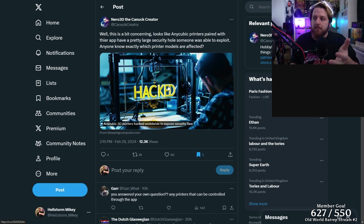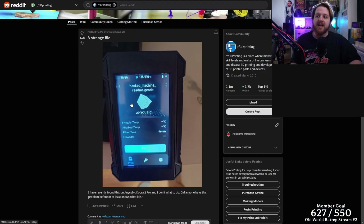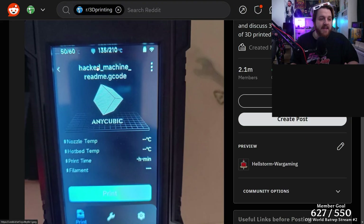The tweet says: well, this is a bit concerning. Looks like Anycubic printers paired with their app have a pretty large security hole someone was able to exploit. Anyone know exactly which printer models were affected? And this led me down a real rabbit hole. It all started with a post on Reddit from Mr. Underscore Overwrite three days ago, saying a strange file appeared — on his Anycubic Cobra, a gcode file called HackMachineReadMe.gcode. This person was hacked, but thankfully, this is all that happened compared to what could actually happen.